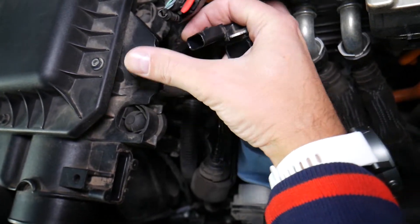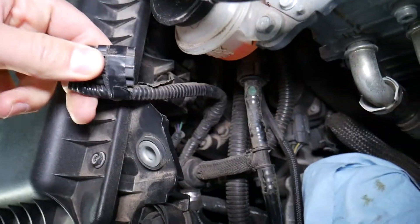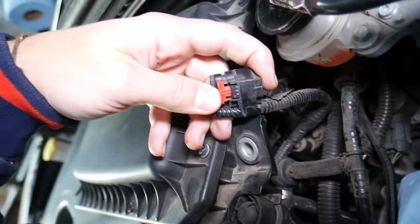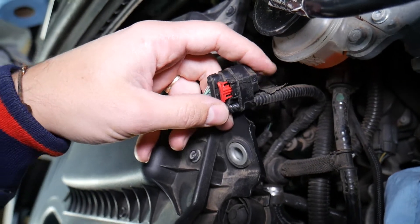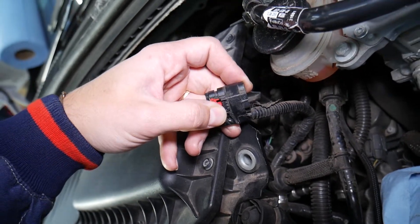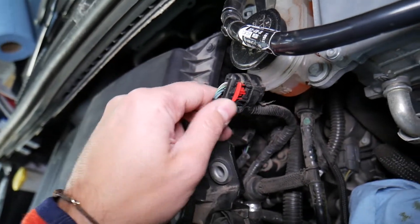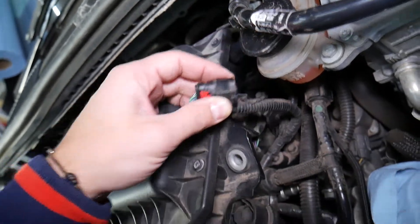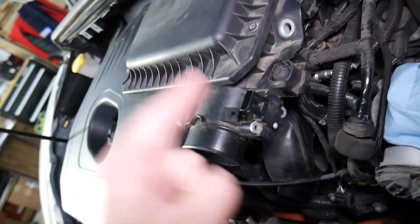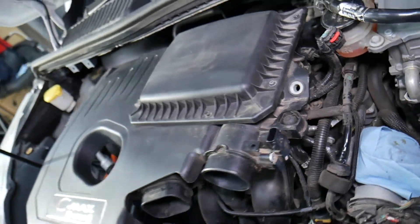Number three: the wiring harness. When you install the sensor, push it in all the way, then install the red clip and push it all the way in as well — otherwise it may not make proper contact. If that still doesn't work, inspect the wires and make sure you don't have a broken wire. Sometimes people try to disconnect it and end up breaking wires. So in summary: number one bad sensor, number two dirty sensor, number three disconnected or broken wire.